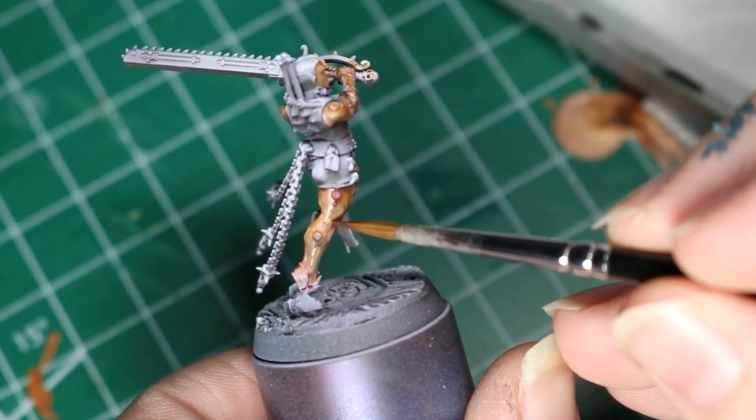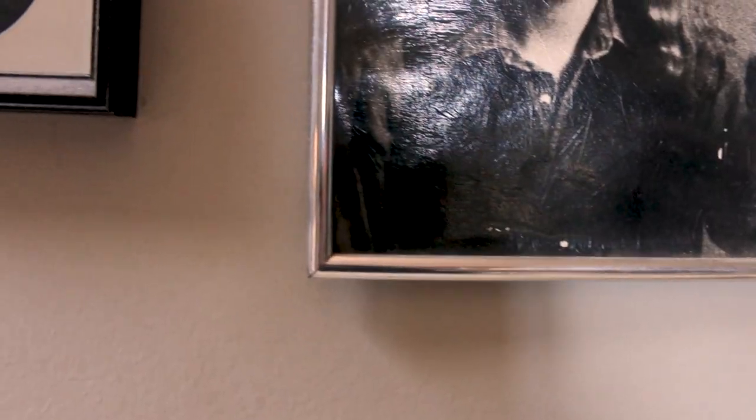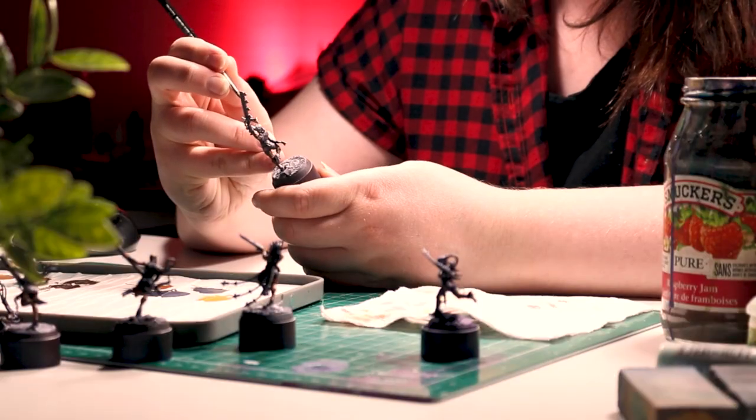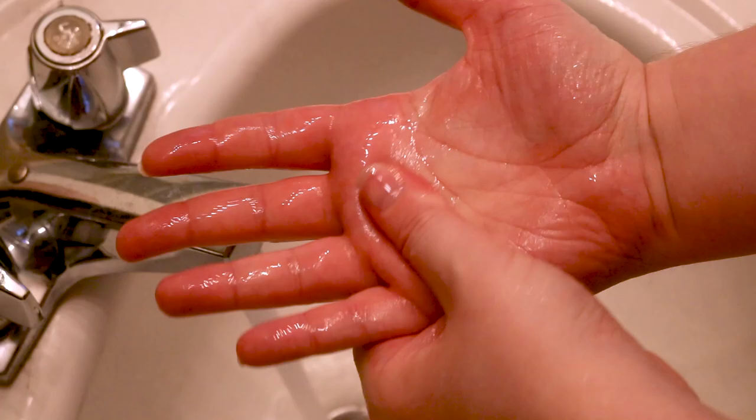Painting human skin is hard. For most of us, when we look in the mirror each day, we see a human. Many of us may even have friends or family who are human. The point is, painting human skin is the most intimidating because we're so familiar with it.